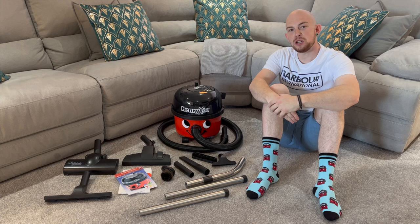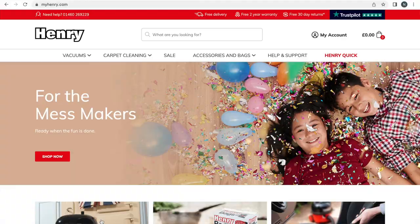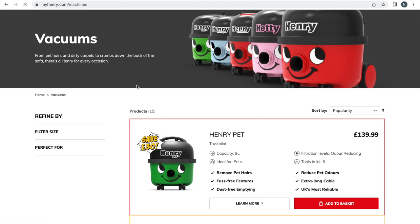Please subscribe to my channel — it helps me as a small YouTube channel grow. Also, if you'd like to purchase one of these machines, at the end of this video there is a link below in the description to visit the My Henry website, where you can browse this and many other machines, which include free delivery.